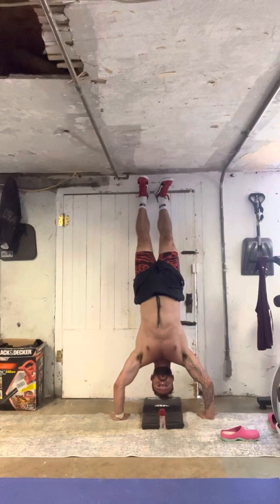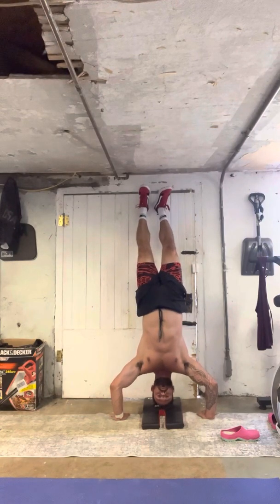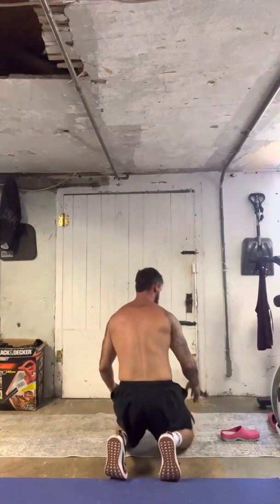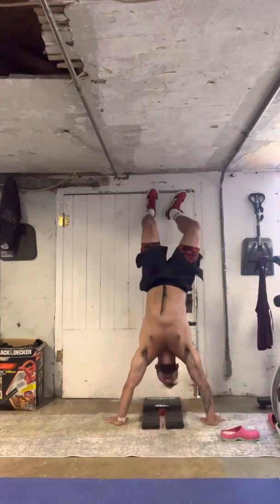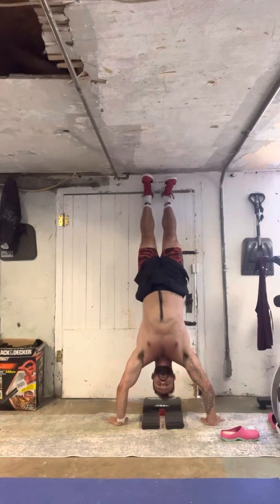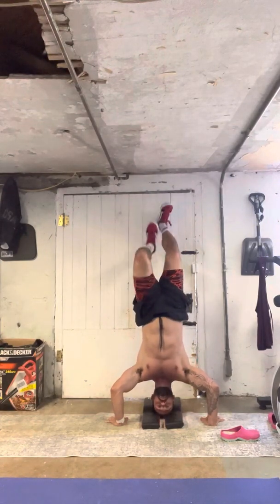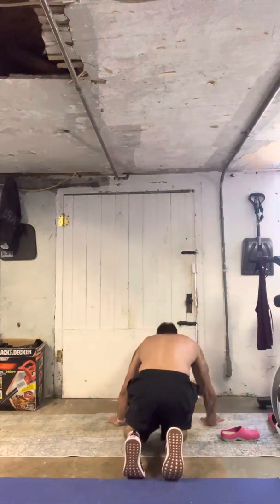If I can, press back up out of it: one, two, three, four, five. Okay. Let's say you can't press up out of it — you just come off the wall, kick right back up. One, two, three, four, five. Head to the pad. Come off. Do it again.